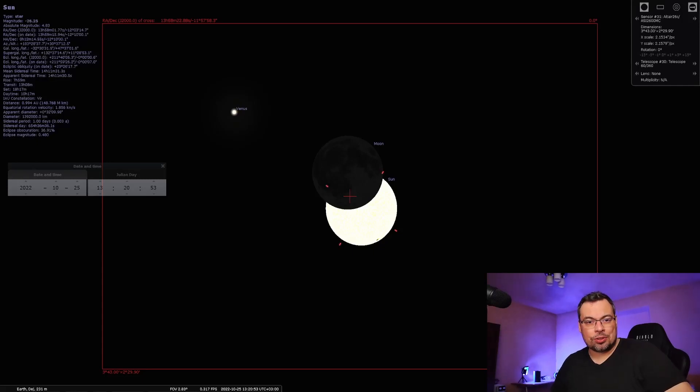Hello everyone and welcome back to the channel. Tomorrow, if the sky will be clear, I'll be imaging a solar eclipse.